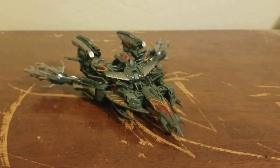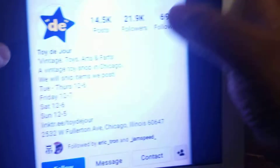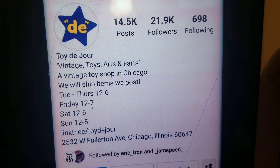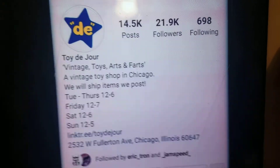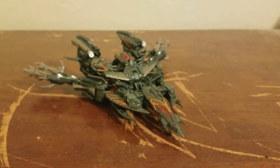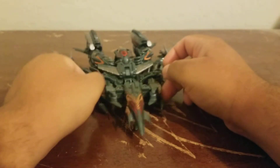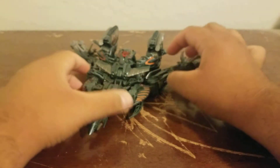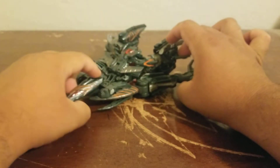I actually got this guy pre-owned. I want to give a shoutout to the person I purchased this figure from — a toy shop called Toy the Jor, located in Chicago, Illinois. They gave me a good deal on The Fallen, so I want to give a big shoutout to them. Thank you so much, Toy the Jor! As I said, The Fallen never transformed, but Hasbro needed to give him a second mode so he could be named a Transformer.